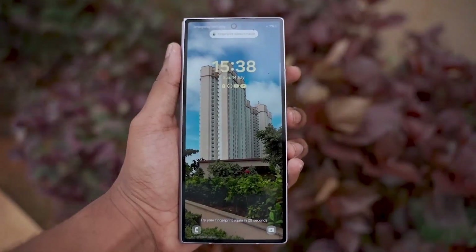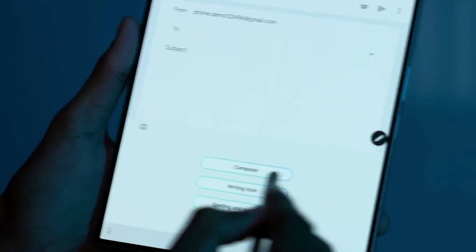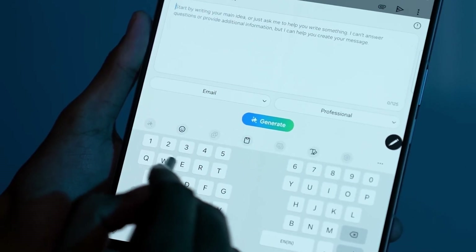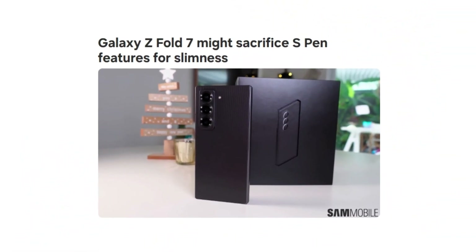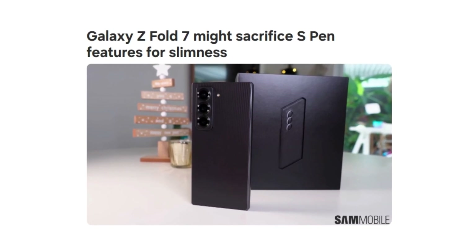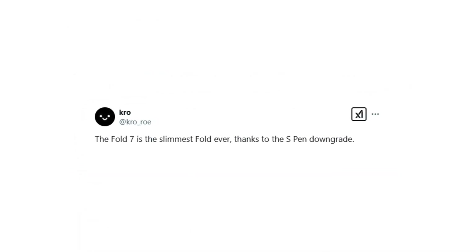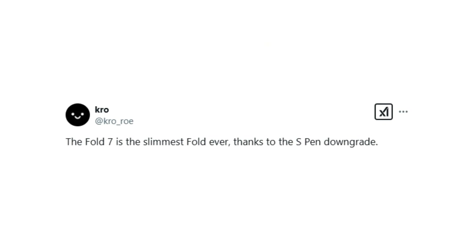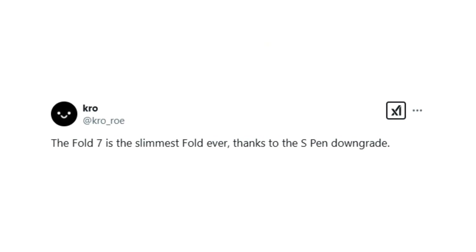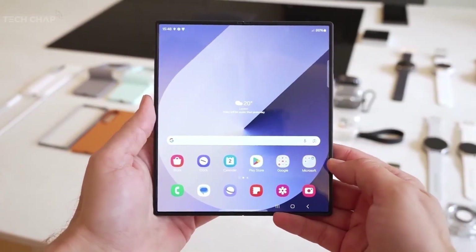The Galaxy Z Fold 7 is shaping up to be one of the most exciting foldable smartphones yet. If recent reports hold true, Samsung is planning a significant improvement in overall device thickness. However, according to tipster tipsorcrow_roe, in order to achieve this ultra-thin design, Samsung may be forced to compromise on the S Pen experience, though specific details regarding this downgrade remain unclear.